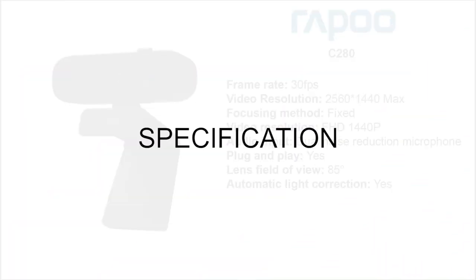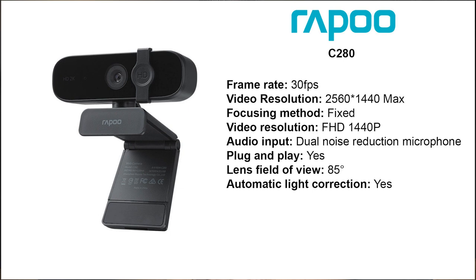Now with the specifications. As you can see on your screen, there's nothing fancy or breathtaking about the C280 aside from the 2K resolution. Also, you will notice that its field of view is rated around 85 degrees, but as I tested it out, it is quite close to 100 degrees. So just take note of that.